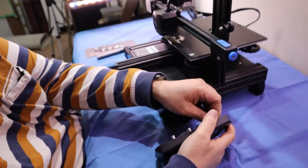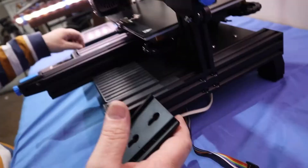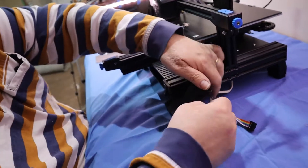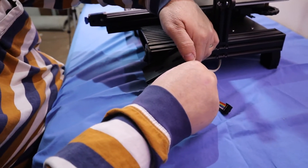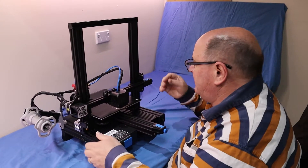The display comes off really easy, just clips on, and there's one plug for the display itself. There are just a couple of screws in here I'll have to remove to take this off, just so I can lay it on its side. Now that's removed I can roll the printer over and get a look at the underside.